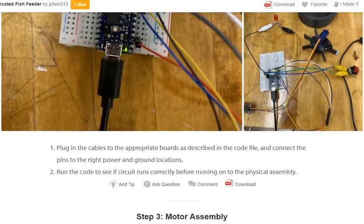Step 2: Circuit assembly. Plug in the cables to the appropriate board as described in the code file, and connect the pins to the right power and ground locations. Run the code to verify the circuit runs correctly before moving on to the physical assembly.